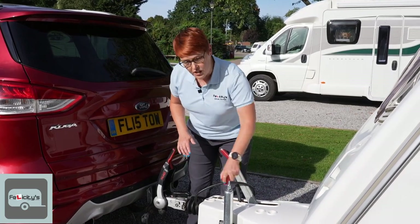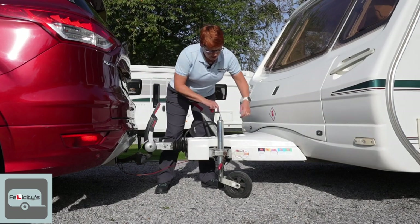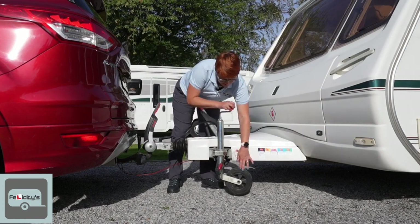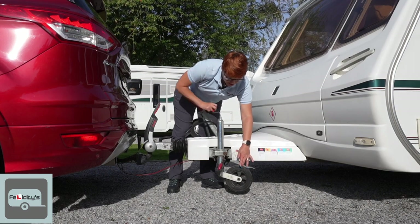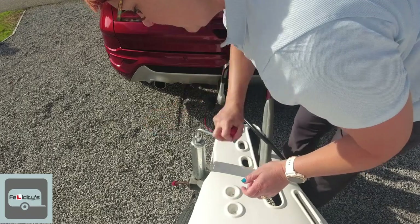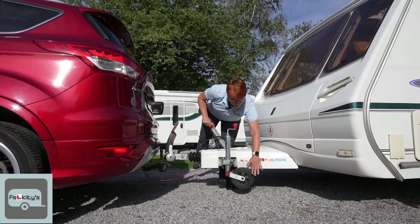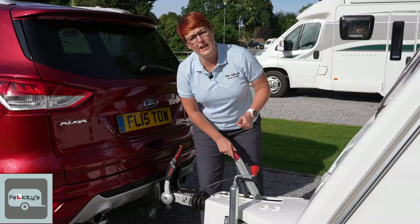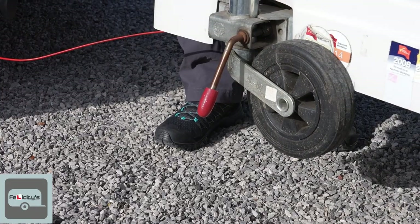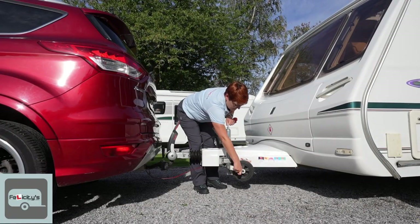Now we can get rid of the jockey wheel. You wind it up — there's a little cutout of metal in the jockey wheel shaft and you wind into that until it will wind no more. That's going to stop the wheel from moving when you're in transit. Then raise the whole thing up out of the way to stop it snagging on any speed bumps.